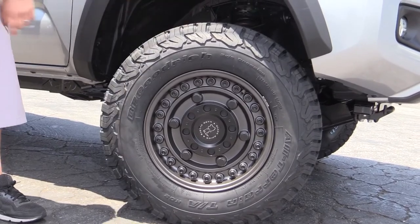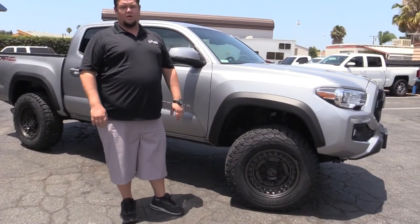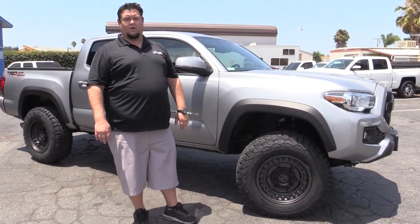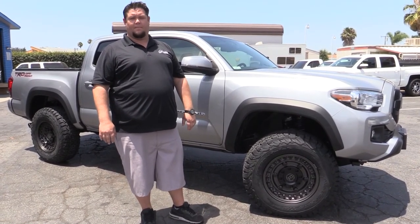So we're excited about the way this truck came out. If you have any questions regarding Tacomas or your application, you can call us at 888-680-0060 or go to our website at www.signatureptw.com.